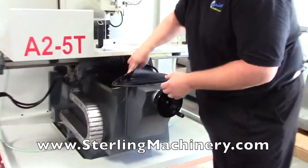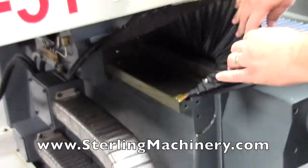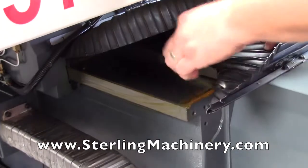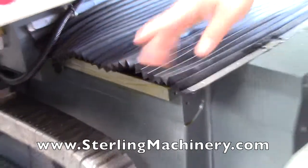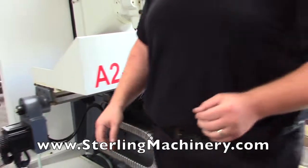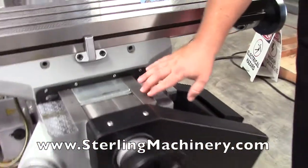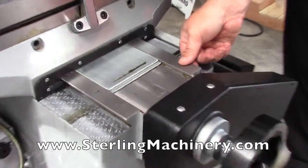This particular machine has large box ways, so it's more of a square way — you can see right here it's actually square. As opposed to the Bridgeport style over here, which is more of a knee mill, and it's going to have what they call a dovetail way, which is kind of a triangular pattern.